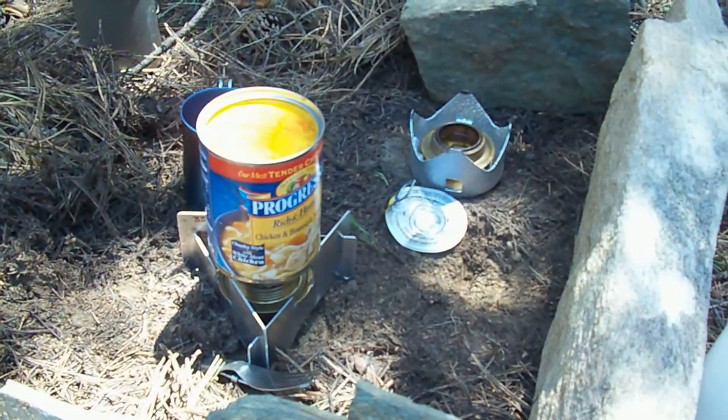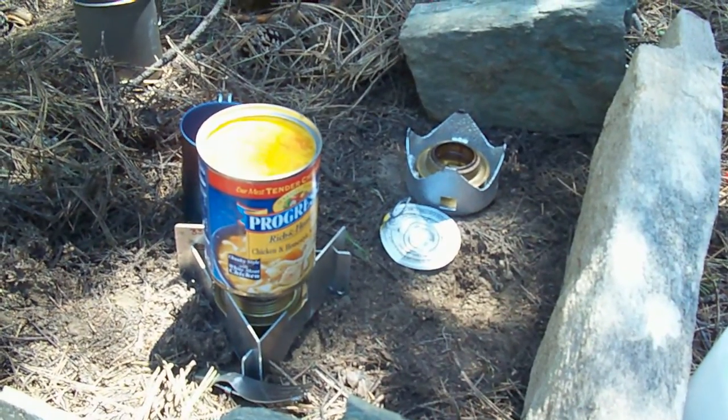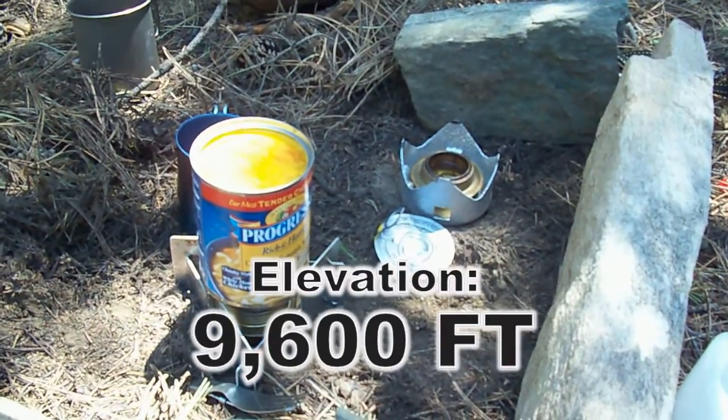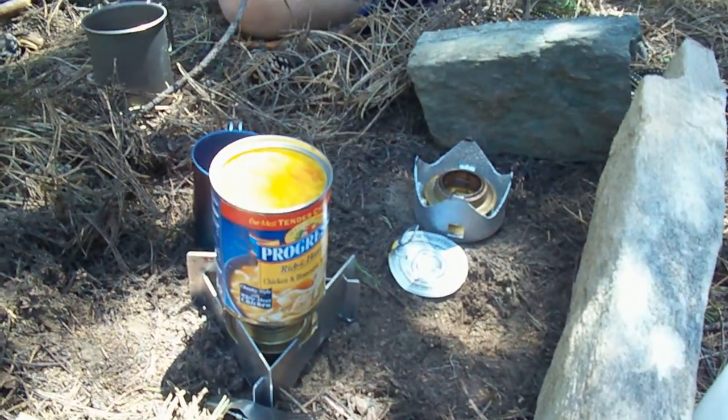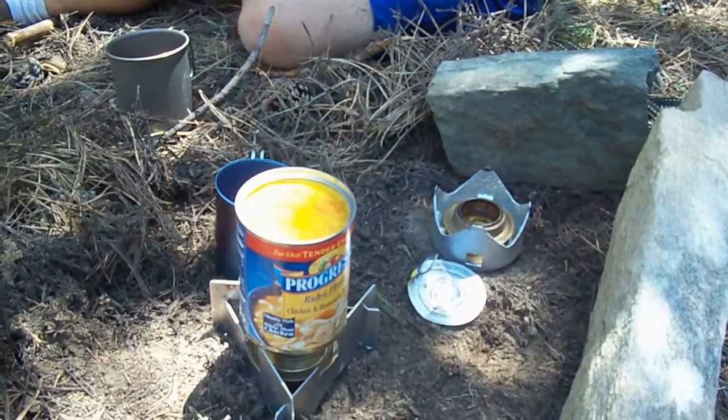We'll see how long this takes to cook. We're up pretty close to 10,000 feet — I'd say we're about 9,500 to 9,600 feet. So we'll time this and see how long it takes to reach a boil.